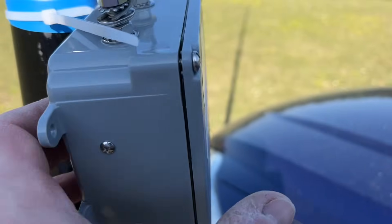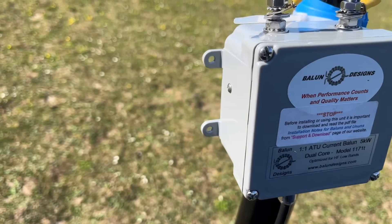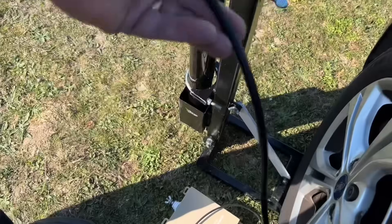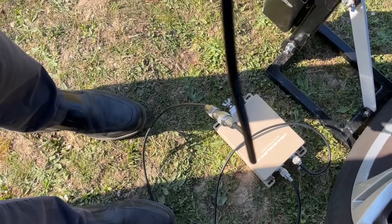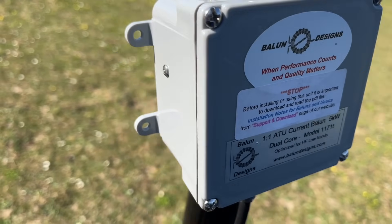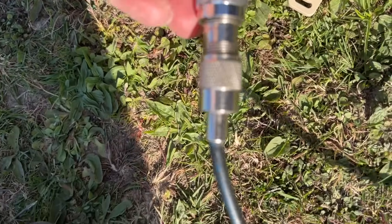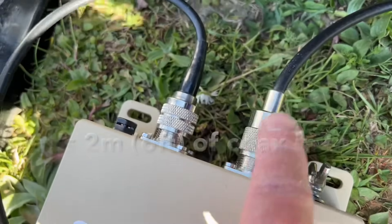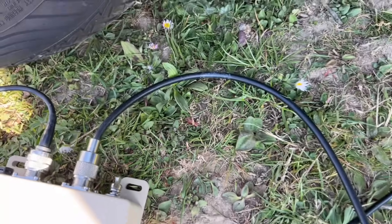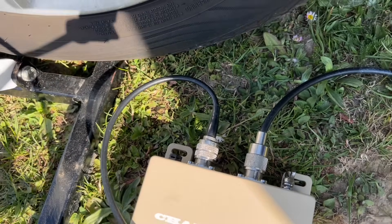You can see the balun I'm using — Balun Designs, nice trunk kit, one-to-one current balun. Originally I just used a short length of coax here — SL7, about a meter of it — and I found it was a good match on 14 and 17, but the rest of the bands struggled to find a decent match. Luckily, what I managed to do was add an RG58 with a barrel connector, another couple of feet — about a meter — into the tuner. That basically transformed the impedances down and we now have a good match on all bands. That goes from the tuner into the coupler and into the radio.